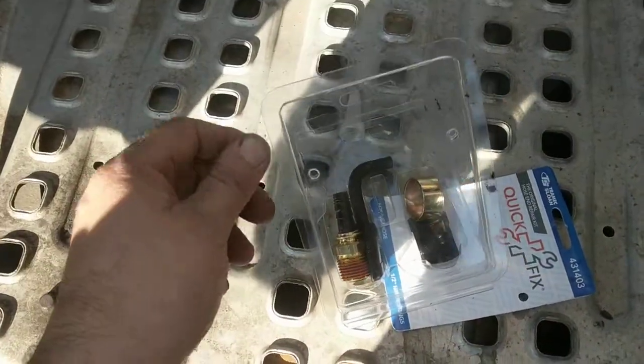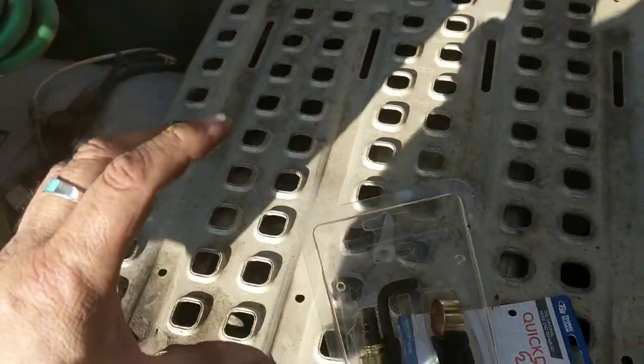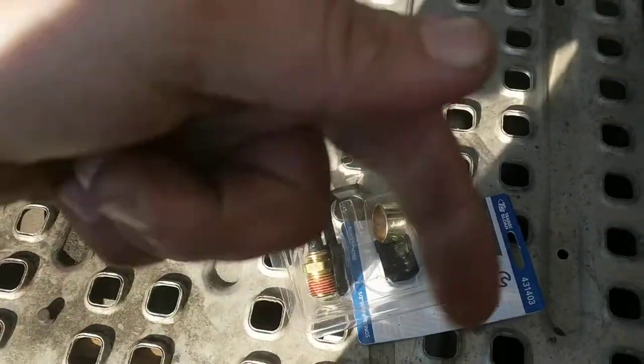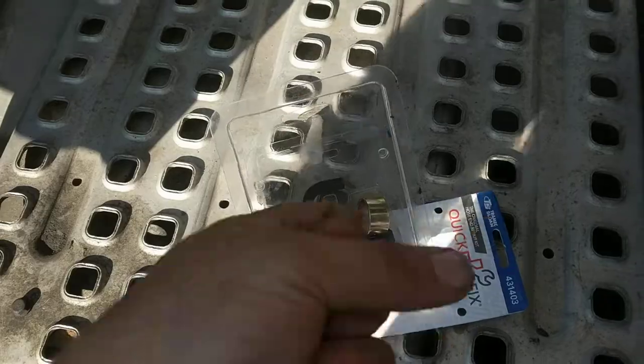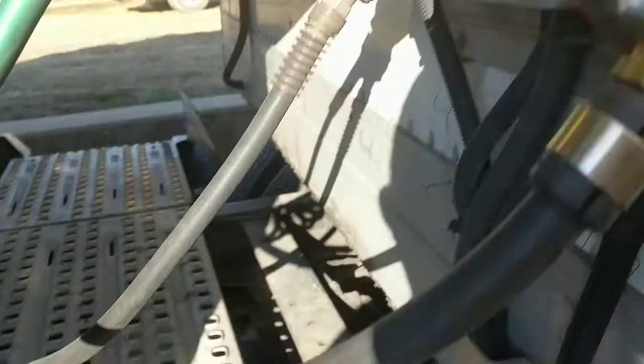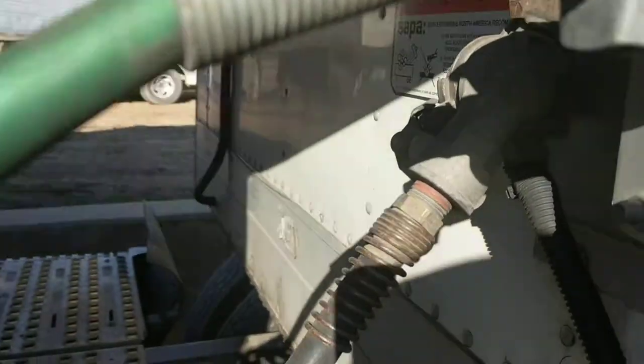It has some lube on it. You'd probably do better with KY jelly — that's usually better. It's what I use for tight hoses, like the radiator hose sometimes — the hose won't go on. Put some KY jelly on there and go, grab in there. Yep, it looks like it's finished — it looks good when you don't mess up.